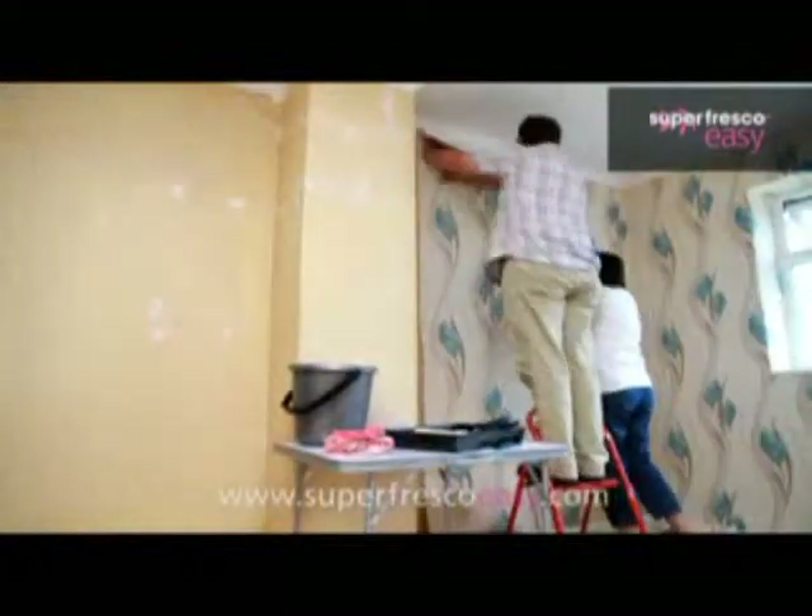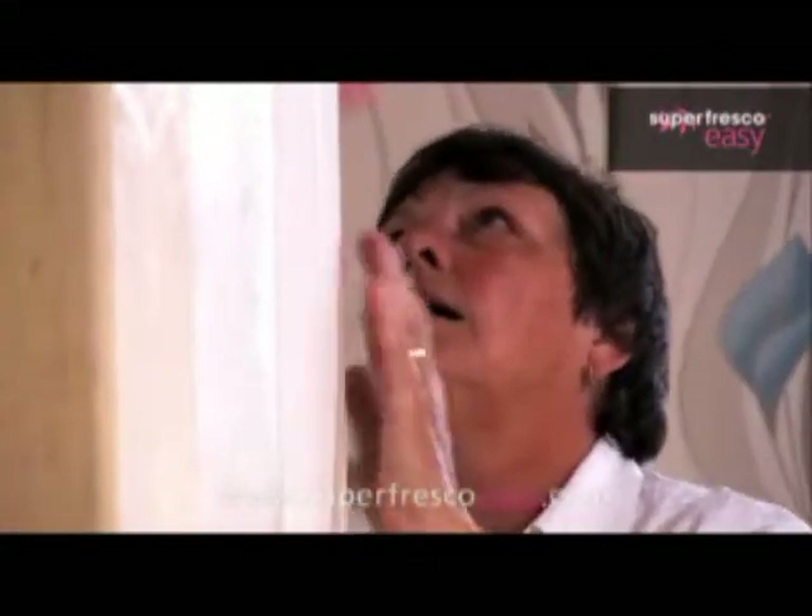You'll be surprised how quickly you can move around the room once you get into the routine of pasting the wall, lining the paper up to match the pattern, hanging it neatly from the roll, and trimming. It's quite therapeutic. Don't look so worried Carol, that piece is the right way up.